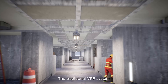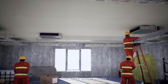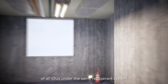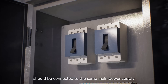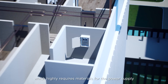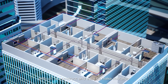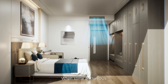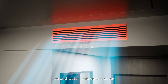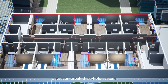The traditional VRF system has high installation requirements and a long construction period. The 220-volt power supply of all indoor units under the same refrigerant system must be connected at the same main power supply and summarized to the same main air switch, which highly demands materials for the power supply. When some indoor units suddenly power off, ice and water leakage will occur, causing compressor failure and even breaking the whole system.